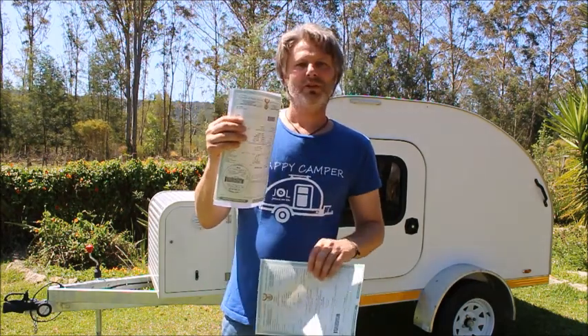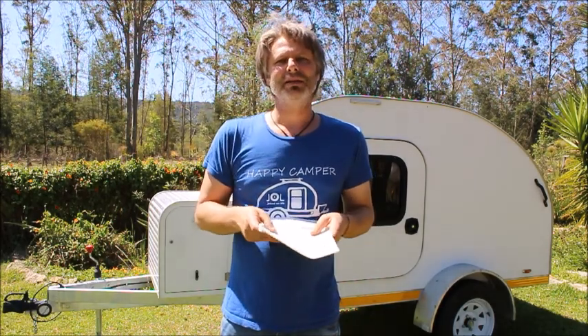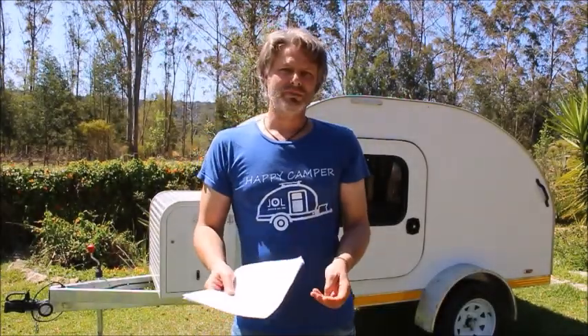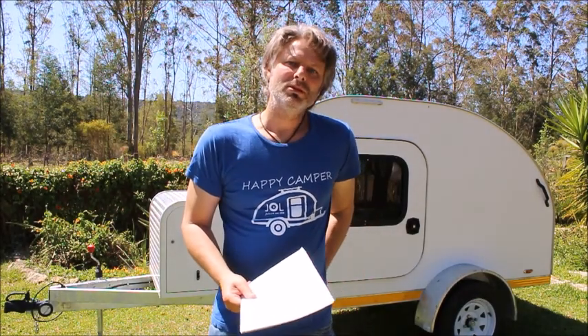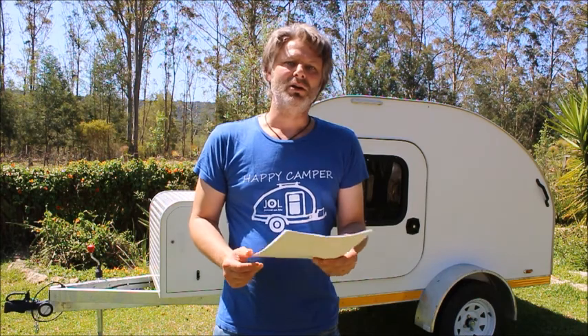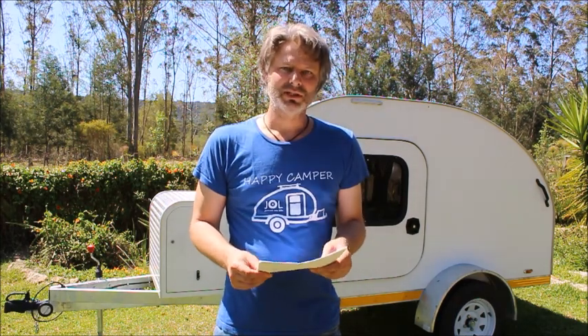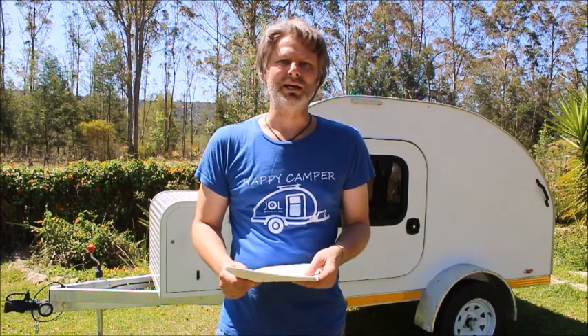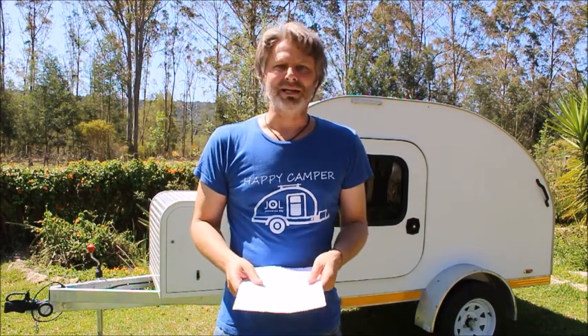So before you start your dream teardrop trailer build, go to the local license department or the roadworthy testing station and ask them for an outline on light load trailers. Just explain to them you're building a trailer and you just want to find out what the outline looks like.